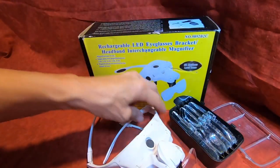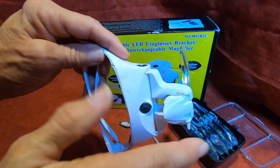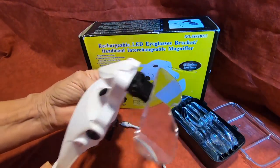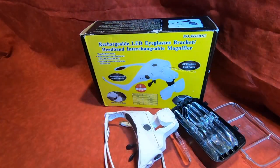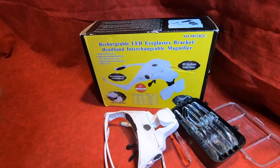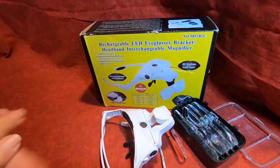It also comes with a headband so you can take these off and plug the headband in. As you can see it's dirty as all get out because I've used it so much in so many different situations. I highly recommend this whether it be for grandkids who've got science projects, for yourself to read the super fine print on little tiny manuals, or pick splinters out of your fingers — whatever. I use it a lot and my next door neighbor borrows it a lot. It just works great.